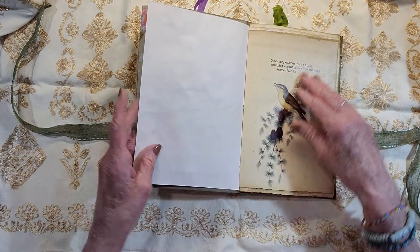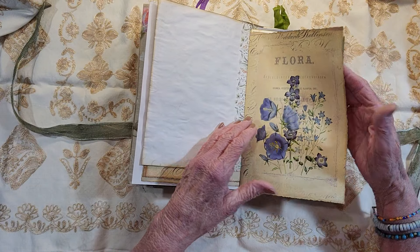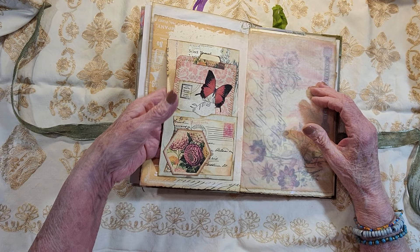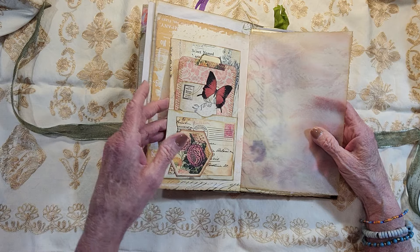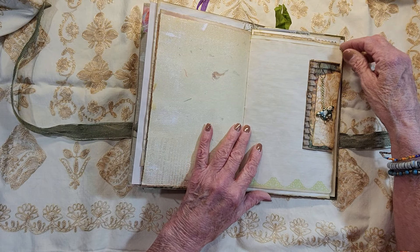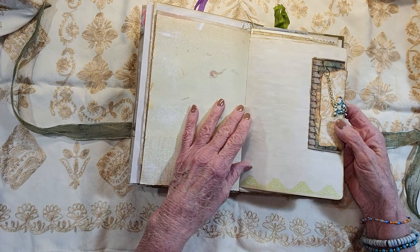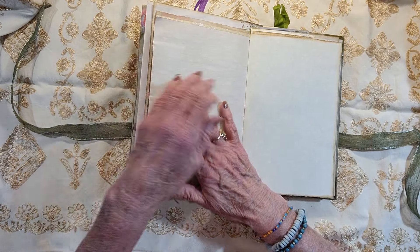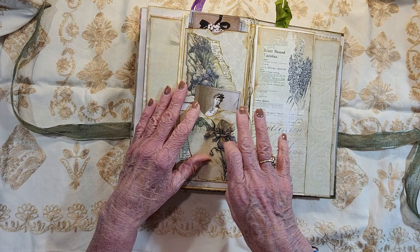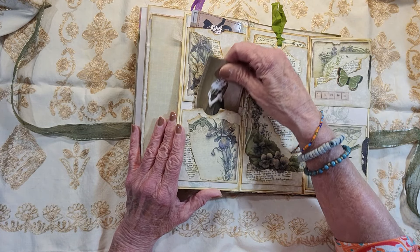These are all just other pages that can be decorated. Here's another pocket with a journal card in there. In the side here is an opening so she could put something in there — a newspaper clipping, a letter, or anything. This is a little tag that I made, a little cluster, and this little chain with the butterfly, which she can take off if she doesn't want that. Another one — this is the one we made in one of the videos back. These were made out of envelopes and they have pockets with journal cards inside each one of these pockets.